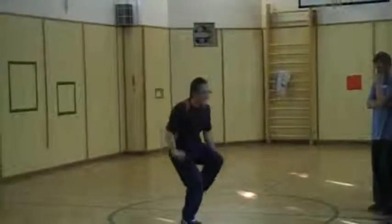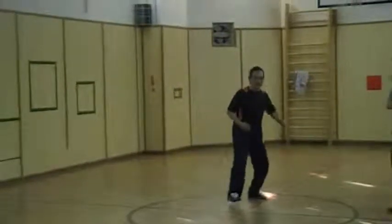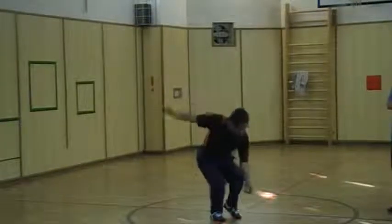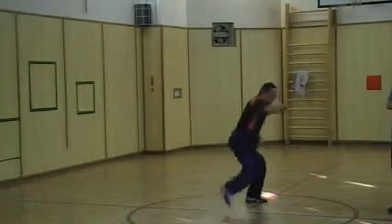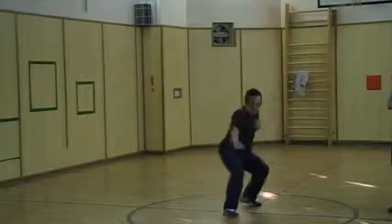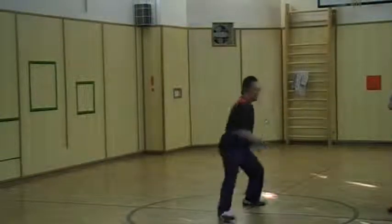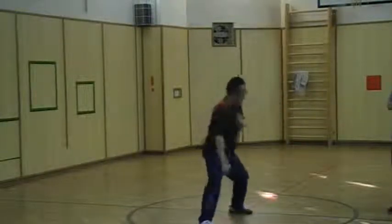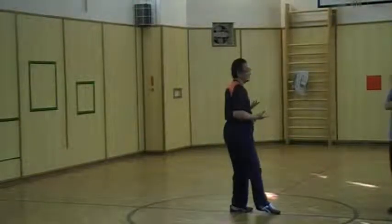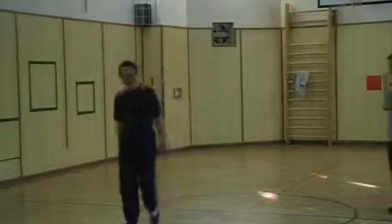Move like this. So it's slow — one step, two step, another two step, okay, but then move like this. Okay, move. Alright, okay, try it. Thank you.